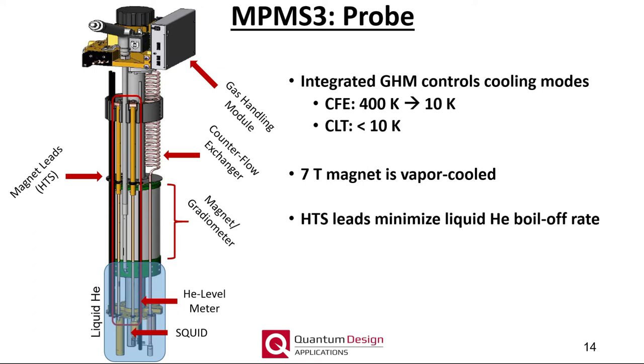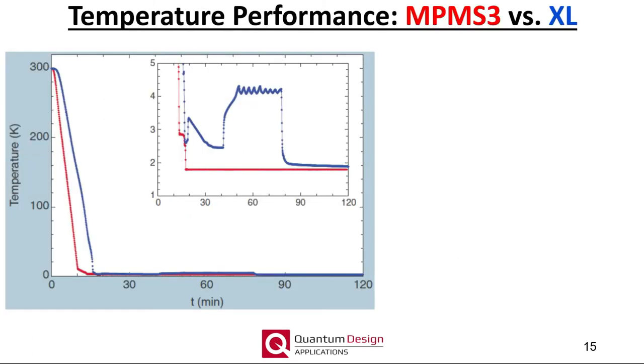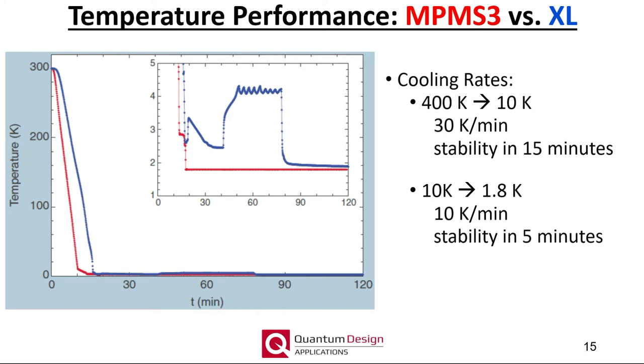Within the probe is the sample chamber, which is now only 80 centimeters long, roughly half the length of prior generations. The shorter length, along with the advanced CFE and CLT temperature control modes, results in much faster temperature control in the MPMS3. Whereas the MPMS XL will take more than 90 minutes to reach base temperature, the MPMS3 can reach 1.8 Kelvin in about 20 minutes. Note that while the temperature ramp rates are much faster, we do not recommend measuring while ramping the temperature so quickly.